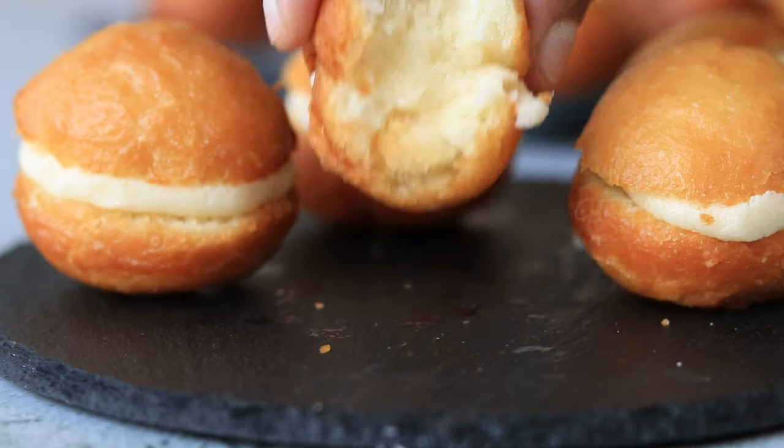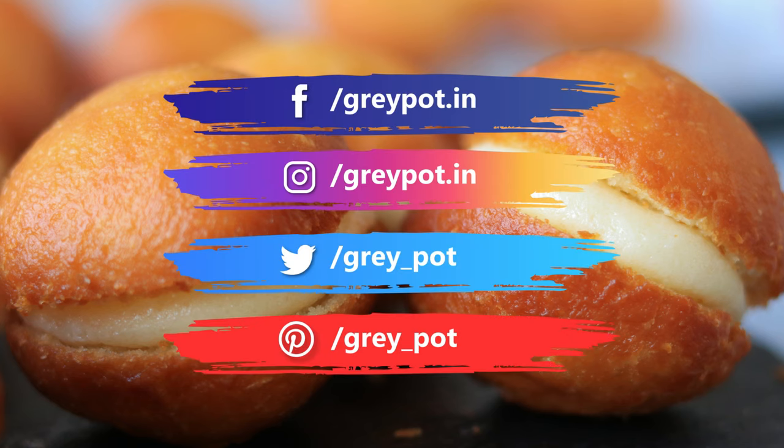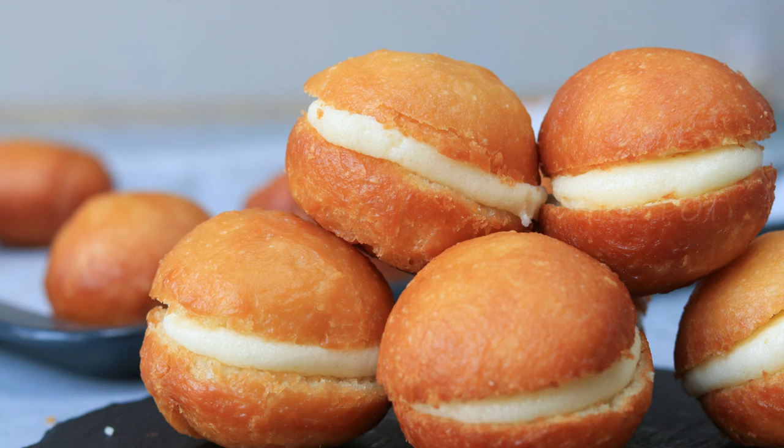We can even try those different types of Italian fillings in our own butter bun, so definitely try out this recipe! Leave your valuable comments and suggestions in the comment section below. Follow us on Facebook, Instagram, Twitter, and Pinterest. Click the logo to subscribe to Greypot and watch more interesting recipes from our channel. Thank you!